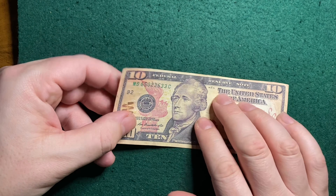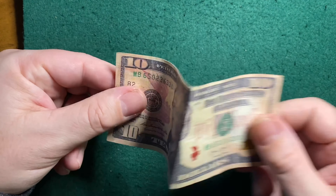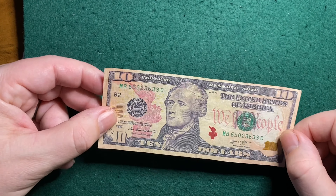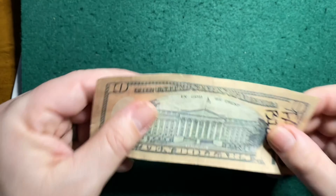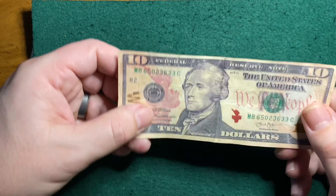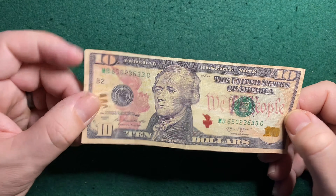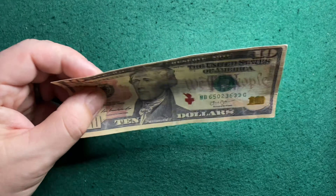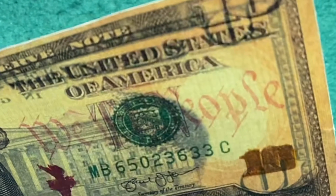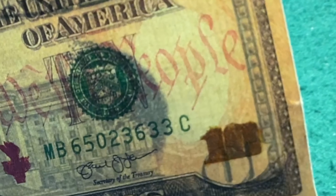Let me tell you, the paper they used feels really good — it really does. It's got the weight, it folds, it creases like U.S. currency. There should be a little face in that oval off to the right side there, behind 'We the People' — it's not there. And there is no security strip, of course.